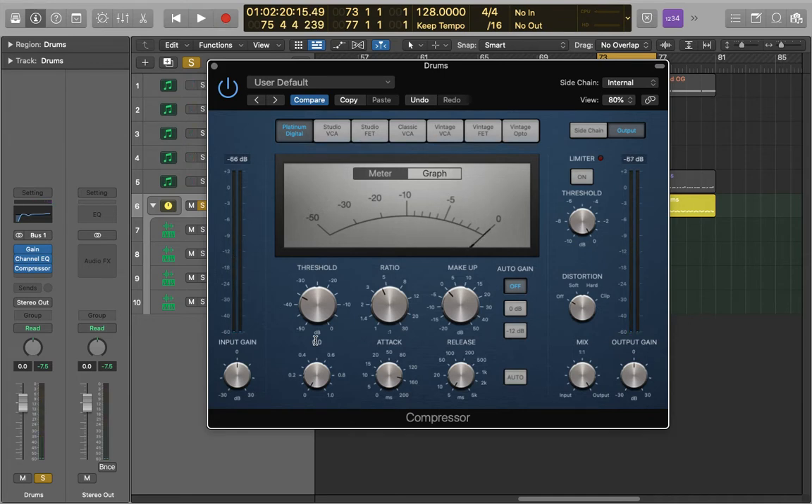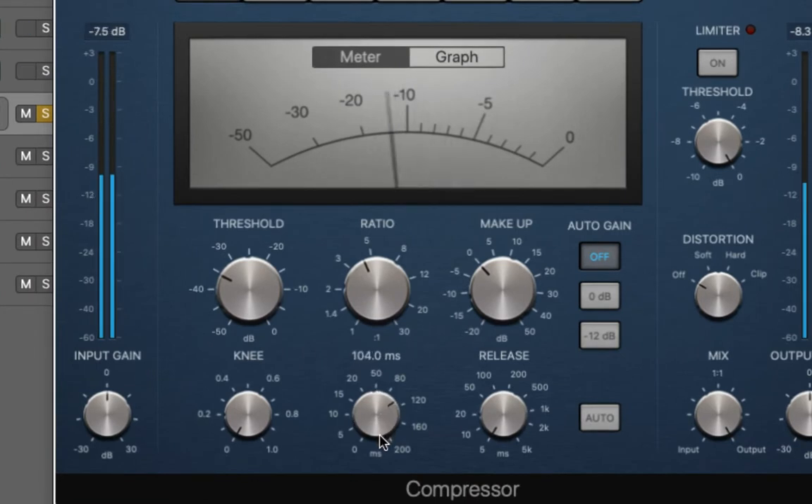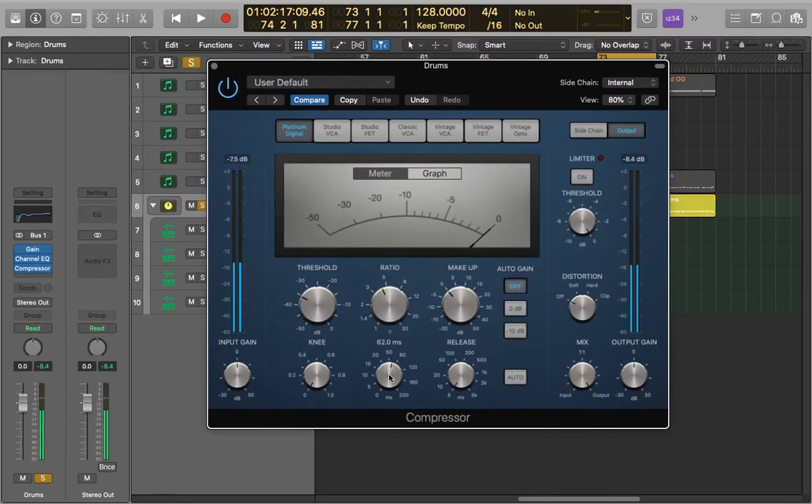Once you've achieved this, adjust the settings starting with the attack. Bring the attack down until the transients start to sound a little dull and then back off it a bit. I can hear in particular the kick is starting to lose its punch at around 50 milliseconds so I'm going to ease it back off to 60 milliseconds. You'll hear this more and more the more you go down, so you definitely want to be easy on the attack. Don't make it too quick.